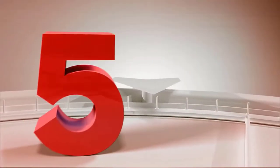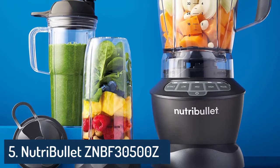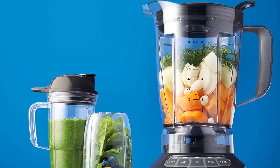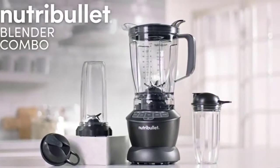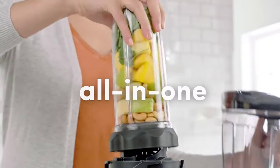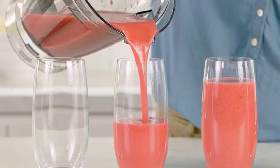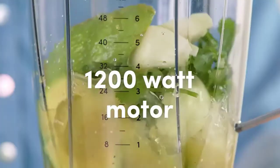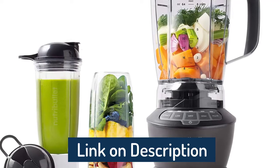Number 5: Vitamix E310 Explorium Blender, professional grade, 48 oz container, slate. Variable speed control — 10 variable speeds allow you to refine every texture with culinary precision, from the smoothest purees to the heartiest soups. The pulse feature layers coarse chops over smooth purees for harder recipes such as chunky salsas or thick vegetable soups.